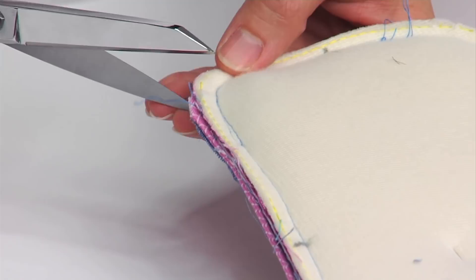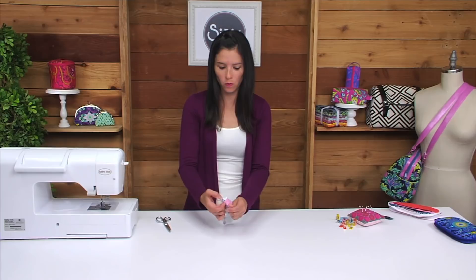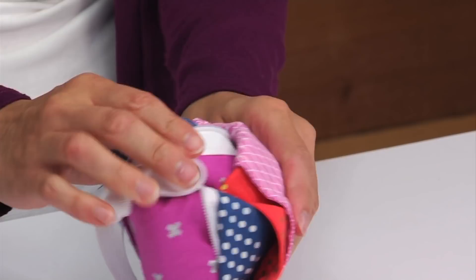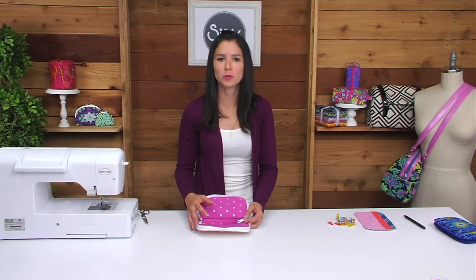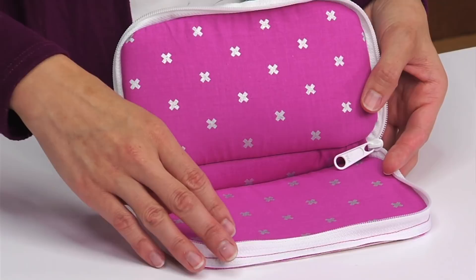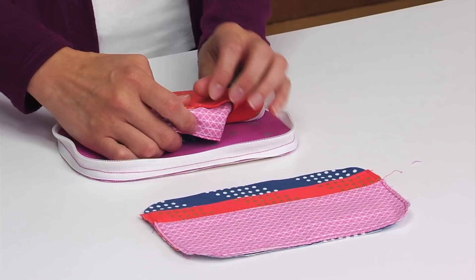After sewing that lining fabric in place, make little clips about an eighth of an inch high through any of the curved edges. Now it's time to turn the fabrics right side out through that opening that you left in the lining. Remove the pin from the zipper tape — this is what it should look like so far. You'll be repeating the same process to attach the exterior fabric to the other long edge of the zipper, and after that's done, you have one final lining piece.